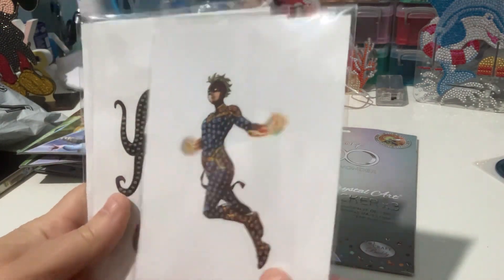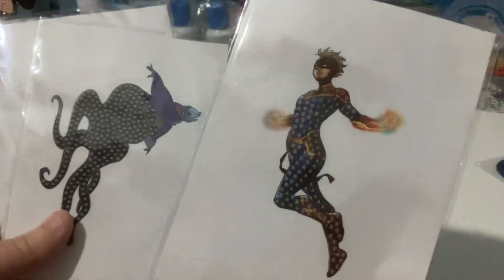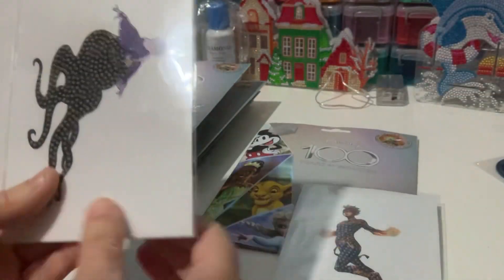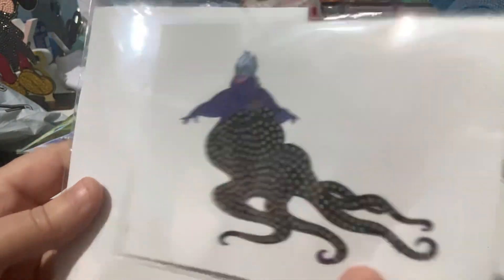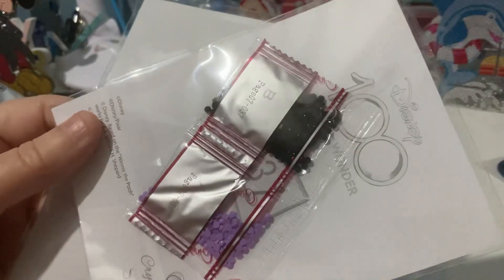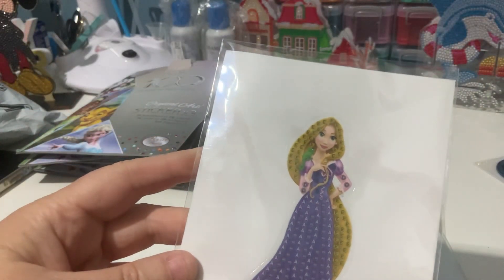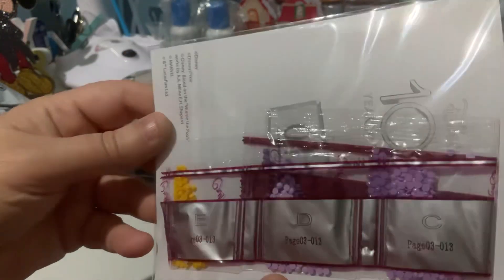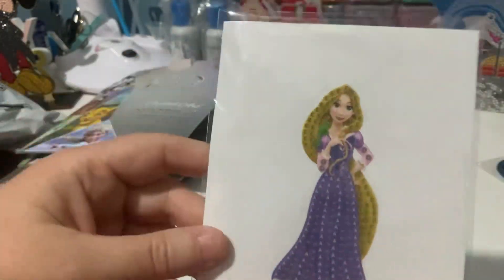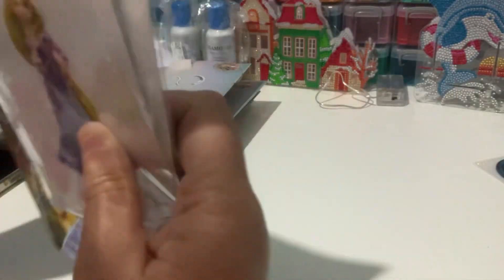This one here looks like it's just normal drills. I don't know who that character is, sorry. We have Ursula, I think, and she has two colours: purple and black. And then we have Rapunzel or Tangled — I get confused with some of the Disney things. There's lots of purples and yellow in that one. She's going to be pretty. No doubles there, I don't think.